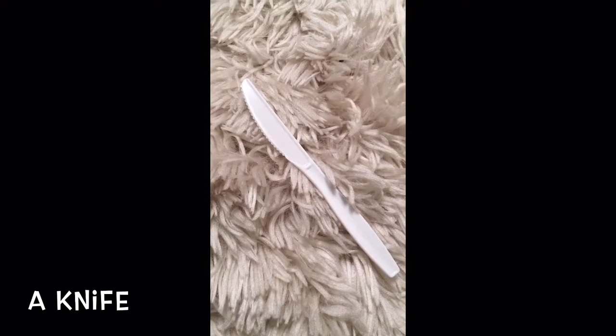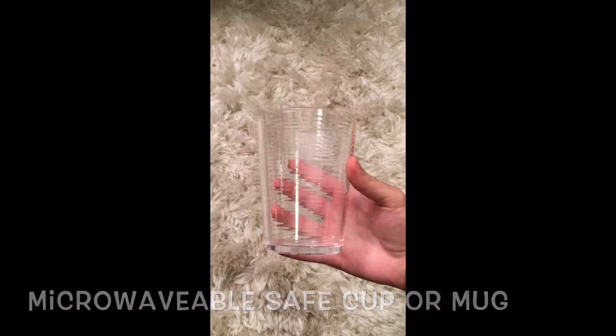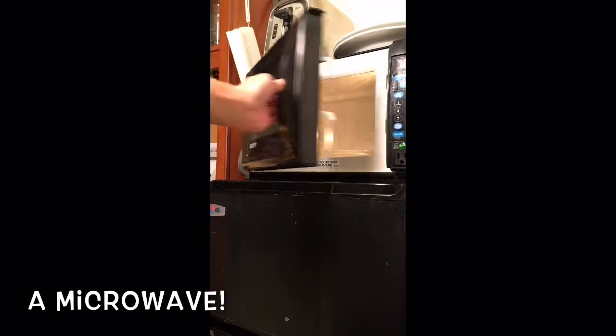You will also need a spoon, a knife, a microwavable safe cup or mug, and of course, the microwave.